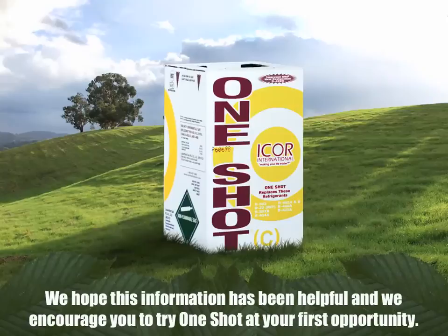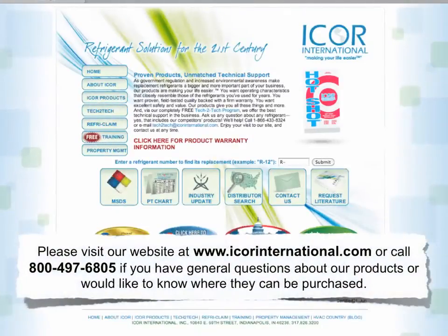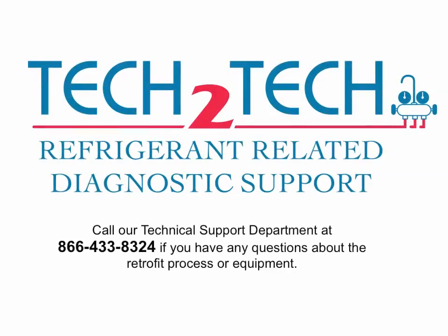We hope this information has been helpful and we encourage you to try OneShotC at your first opportunity. Please visit our website at www.icorrinternational.com or call 800-497-6805 for general questions about our products or to find where they can be purchased. Call our technical support department at 866-433-8324 if you have any questions about the retrofit process or equipment. Thank you.